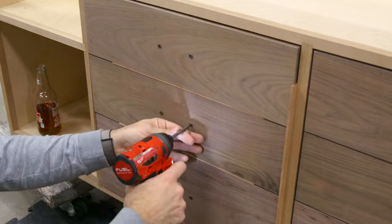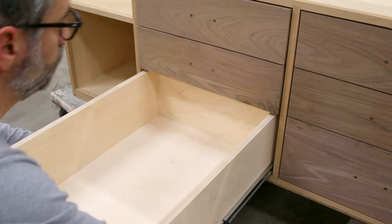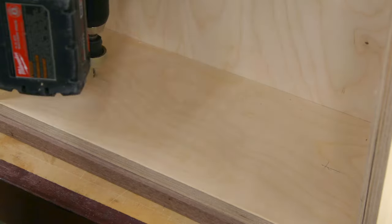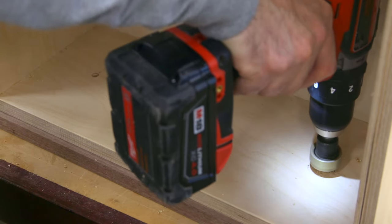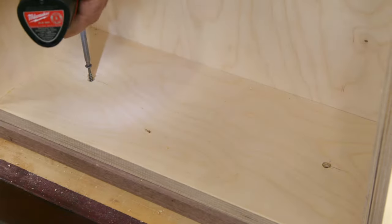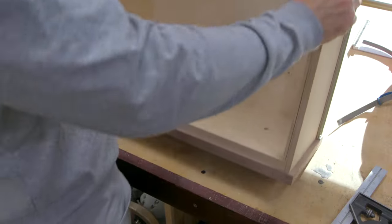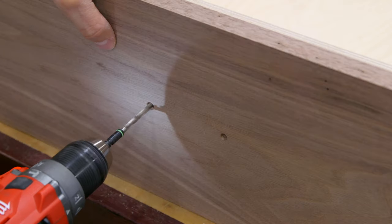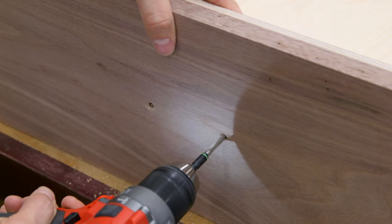Anyway, once the fronts are attached, remove the shims and then pull out the drawers. Be careful not to knock the fronts around, as they can still move if you're not careful. On the inside face of the drawer box, pre-drill for a couple of permanent screws. Make sure the screws aren't long enough that they poke through the fronts — that's never fun. Now it's safe to remove the temporary screws.